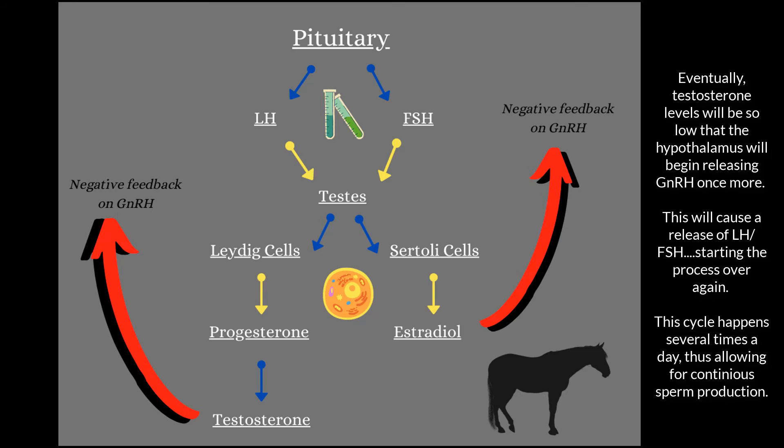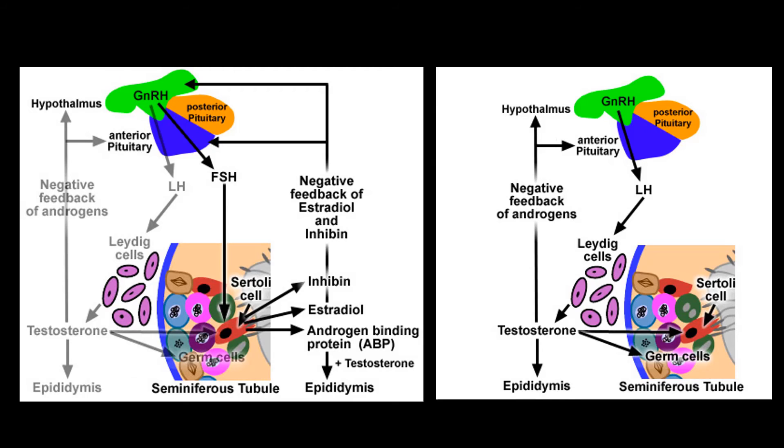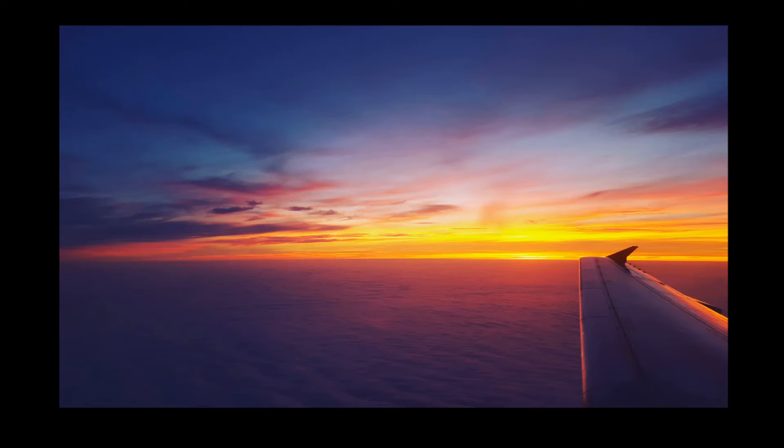Testosterone and estradiol go back to the brain to signal that an optimal level has been reached and that GnRH production can stop. This is called negative feedback — when something tells something else to stop production in order to remain at a certain level. Once those hormones reach an optimal level to initiate sperm production, it takes 57 days from the first start of the sperm till the end of maturation where the sperm can go do its job. Within those 57 days, there are several phases and stages that the sperm go through.